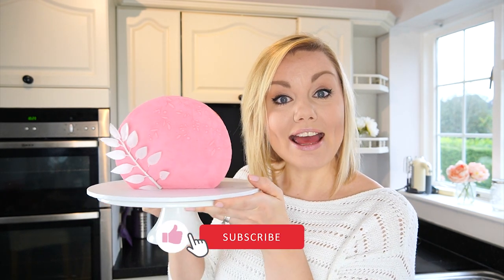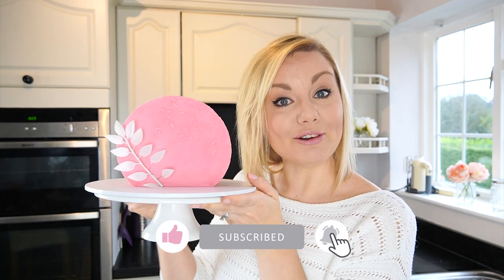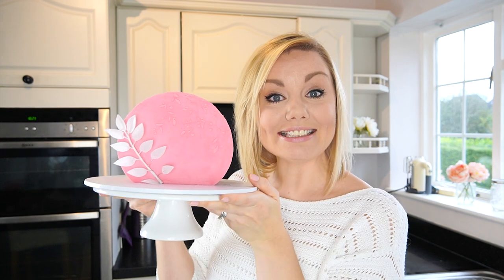Hi everyone and welcome back to my kitchen. I just love it when you see new cake decorating techniques online, and recently on Pinterest and Instagram I've been seeing this trend where people are taking their cakes and turning them on their side — this is becoming known as a cake top forward. I've been dying to give this a try, so in this week's video tutorial I'm going to show you how I made this really fun cake where the top has become the front. Let's get started.